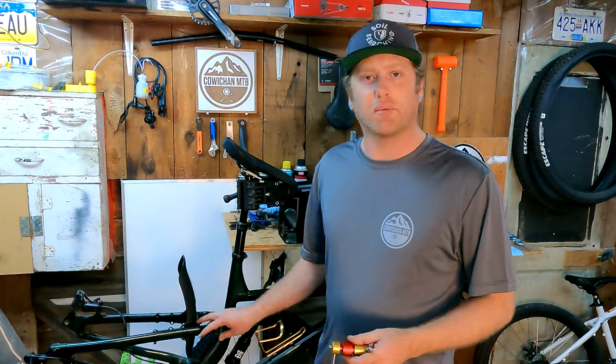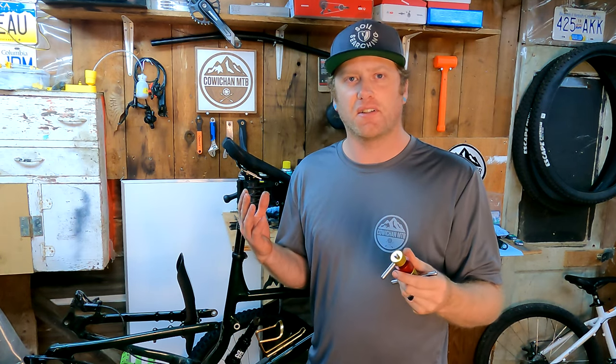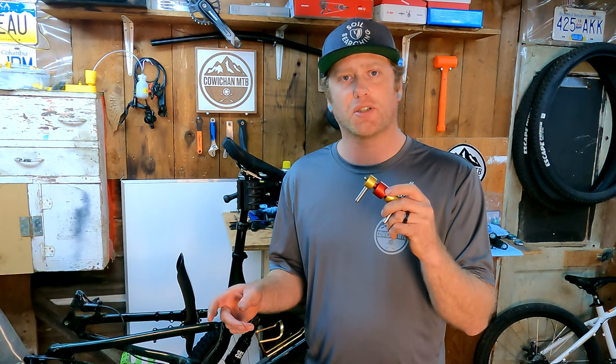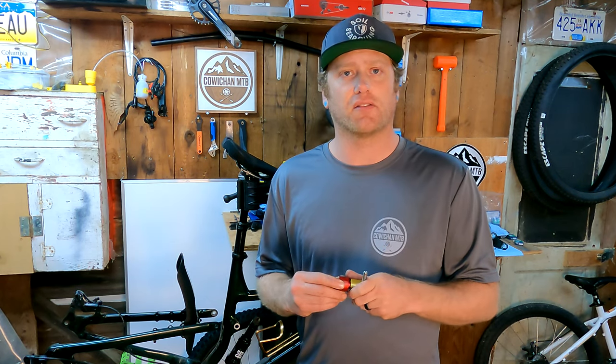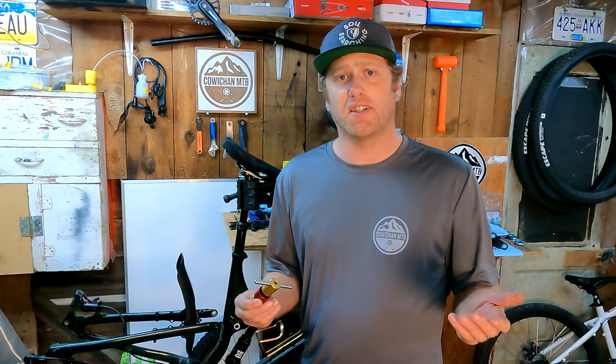I won't bore you with the reassembly of the bike, but there you have it — it's the RapidRacer Products Bearing Press and Extractor in action. Super easy to use. If you're good with tools and like working on your own bike, I highly recommend getting one of these and just start changing all the bearings yourself. If you're interested in purchasing one, you can head to Reciprocators.ca — I'll leave a link in the description, and that link does get me a small commission for each item you purchase. Any commissions I get, I'm going to donate them all to the Trail Societies here on Vancouver Island. If you liked today's video, hit that subscribe button and we'll see you on the next one. Thanks guys.